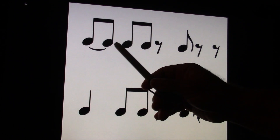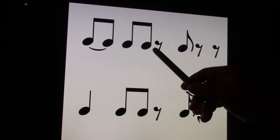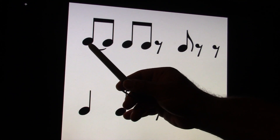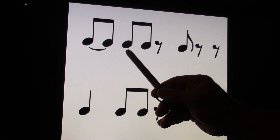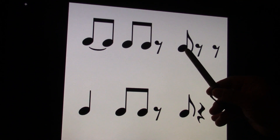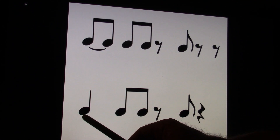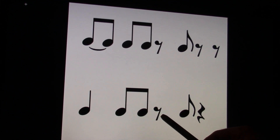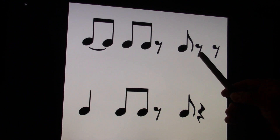The top one — I'm going to play this one for you. One and, two and, three and, four and. Let's clap and count. Ready and count and. One and, two and, three and, four and. Let's look at the bottom one — I'm going to play it for you. One and, two and, three and, four and. This quarter rest is the same as two eighth rests. Ready and go and. One and, two and, three and, four and.